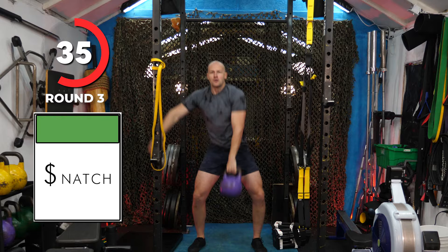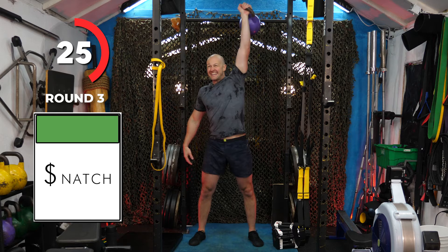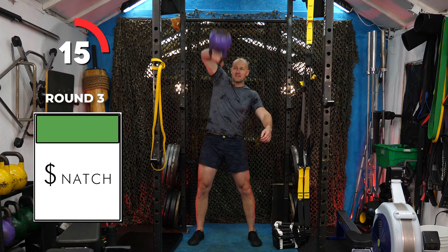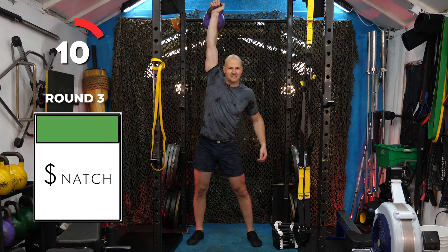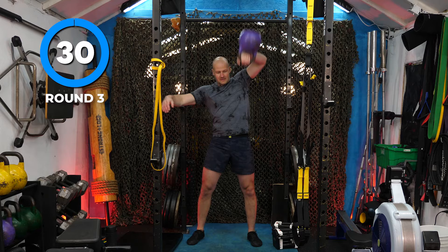I never seem to fit my full body when I'm pressing overhead into the frame. 20 seconds to go. If you find this too slow-paced, just do all your reps quicker — kick out the intensity so you really need that 30-second breather. One last rep — boom. Rolling the dice again.